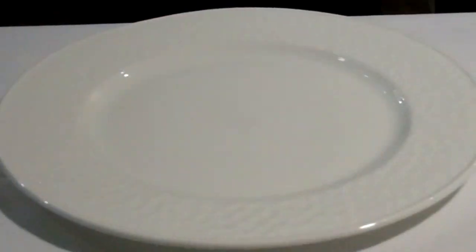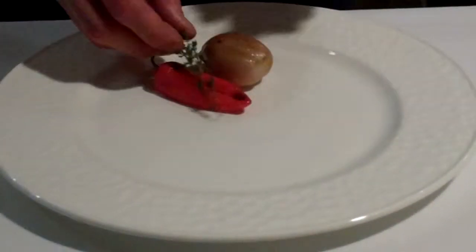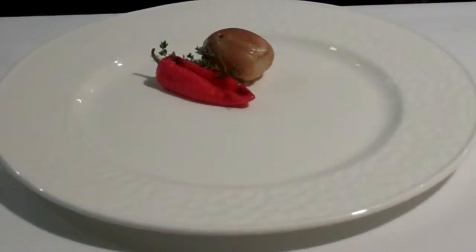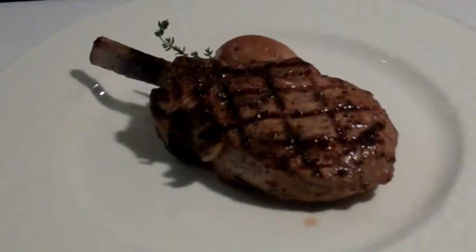To complete the veal chop, you're going to put your roasted shallot and roasted sweet pepper on the plate, garnish with a thyme sprig, place the steak in the center of the plate, and then on the side, the sauce of the guest's choice.